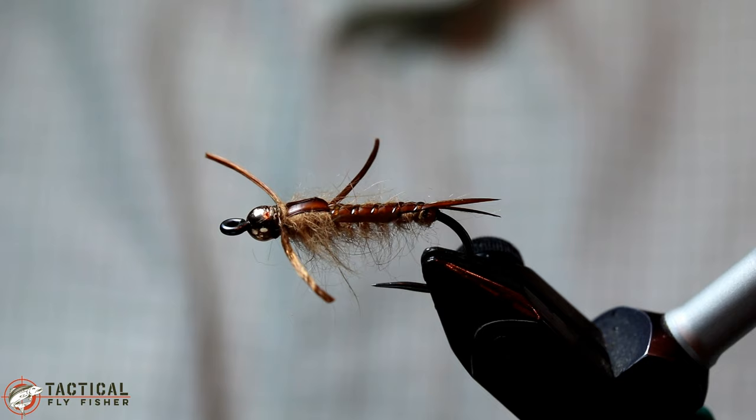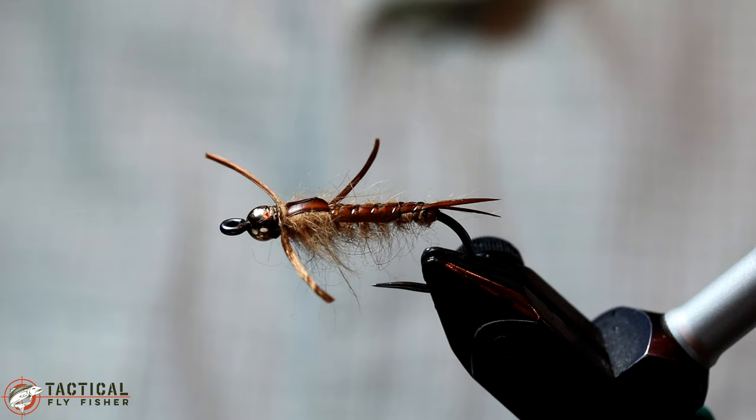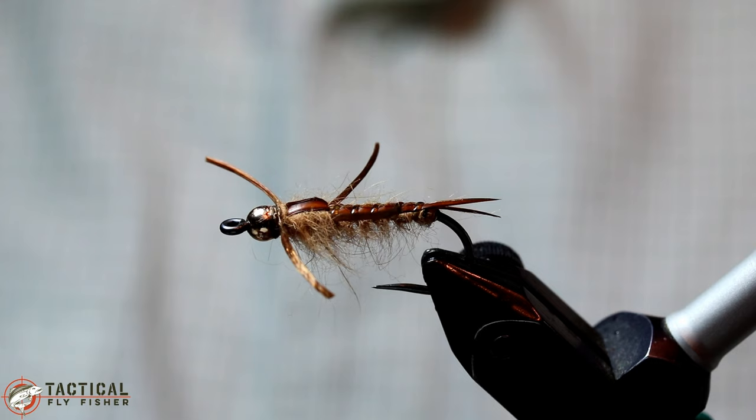Welcome to another Tactical Fly Fisher fly tying tutorial. In this tutorial I'm going to be tying for you the BBS or Buy It Back Stone. This is a nymph pattern that's been very successful for me for trout and even for steelhead and clearwater all across the United States and as far away as Slovenia.